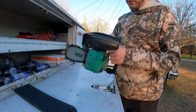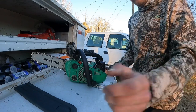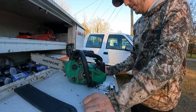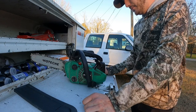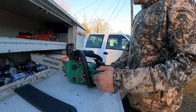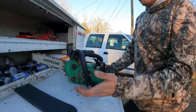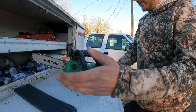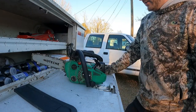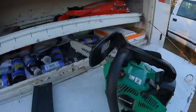It came with a sharpening file and a little tool - a wrench to get the cover off to fix the bar, chain, or whatever. For $150 it's a great saw. Longevity I'm not sure about, but you can't expect a whole lot for $150. You'll get your money's worth, and if you're a lawn care landscaper or in the service business you'll make your money back - don't have to worry about that.